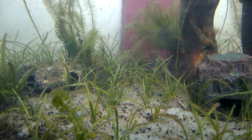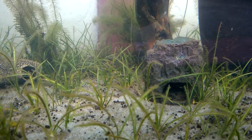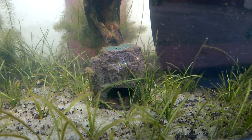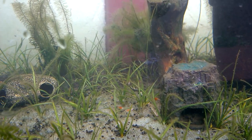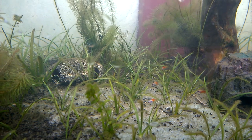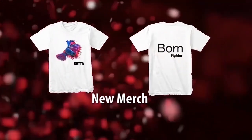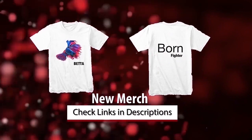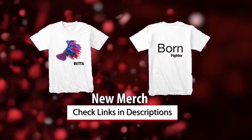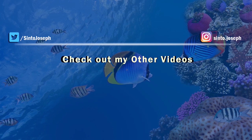There is one more platy — a red colored one. Now should I add some betta fish, male and female, to see whether they will grow out in this aquarium? What are your thoughts — please comment it. If you have any suggestions or recommendations please comment in the comment section and I will look into it. That's it for this video. I hope you liked it — give it a like, share it with your friends, and do subscribe to my channel. You can check out my merchandise and other videos, links are in the video description. Bye for now and thanks for watching.